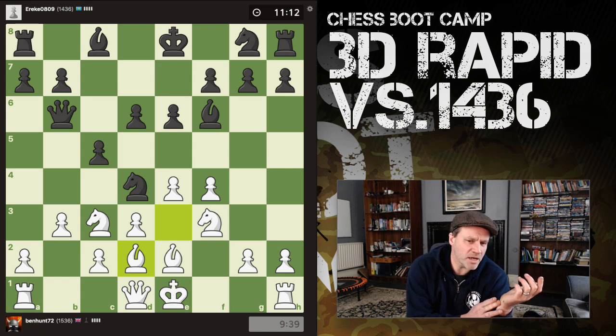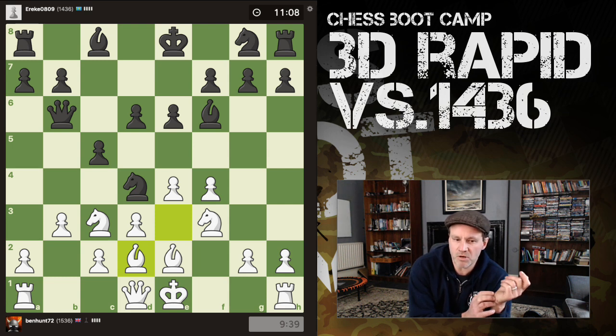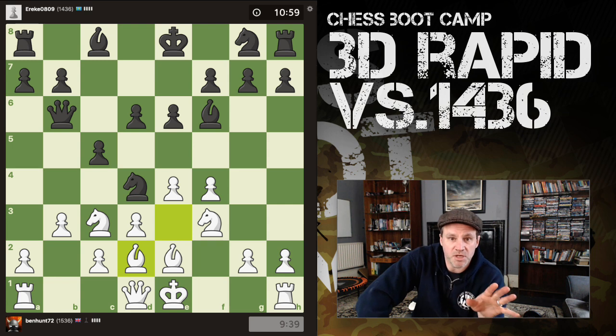I'm kind of cramped at this point, but I'm not unhappy. Whatever his knight does now I can simply recapture. If he takes my light-squared bishop, I'm delighted.